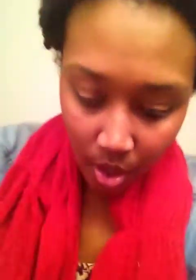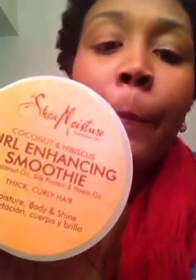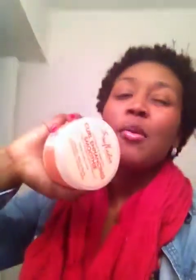Since it is an all-natural product, please put it in the refrigerator so that it won't go bad on you. It probably does have some preservatives in it, but just to be safe. And my third product is — drum roll please — the Curl Enhancing Smoothie by Shea Moisture.